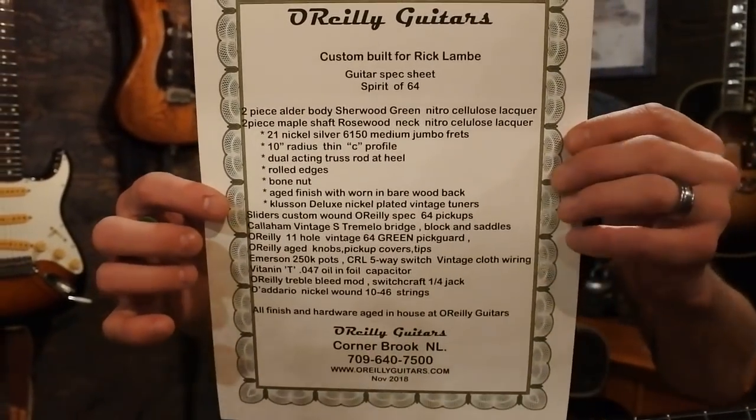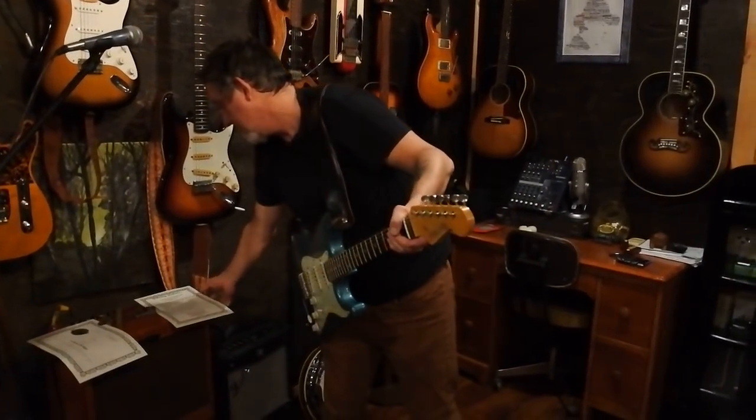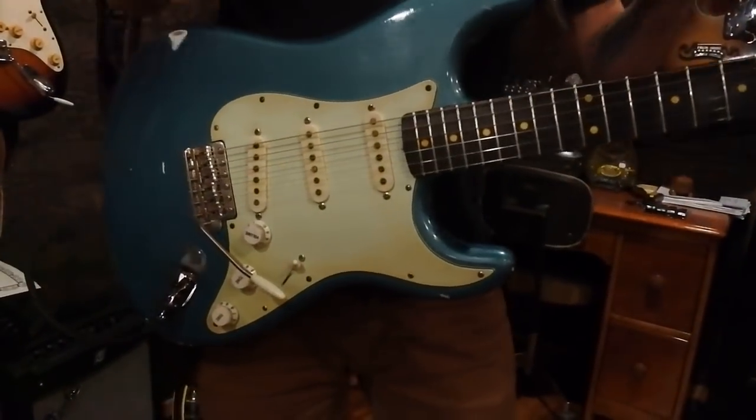That's a good shot of all the specs but I'll run through them briefly. You've got a two-piece alder body, nitrocellulose lacquer on the neck and everything. Of course all the nice things you expect with a relic guitar — you've got the rolled edges so it feels really nice, not sharp and fresh out of the factory like some manufacturers.